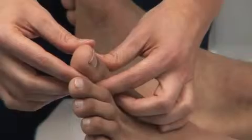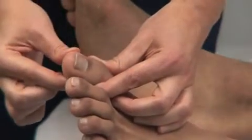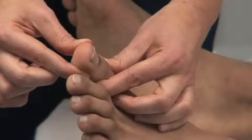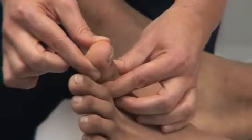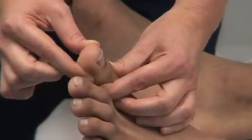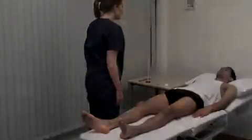Please could you look at your toe? This is up and this is down. Please place your head back down and look at the ceiling, and tell me which way I'm moving your toe. Up. Up. Down. Thank you.